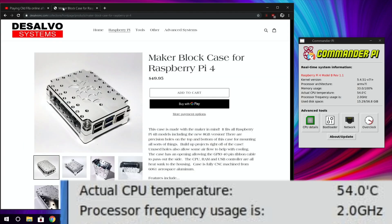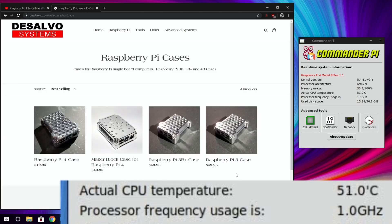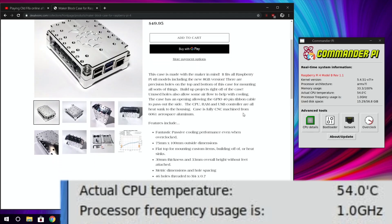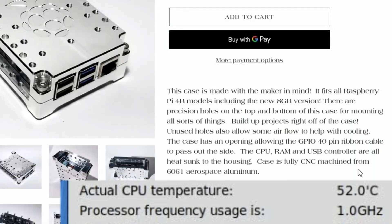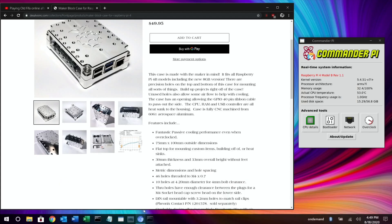Let's have a look at the DeSalvo Systems site. If we click on Raspberry Pi you can see there are four models — two for the Pi 3 and one for the Pi 4. Clicking on the new one, let's read what it says: 'This case is made with the maker in mind. It fits all Raspberry Pi 4B models including the new 8 gig model. There are precision holes on the top and bottom for mounting all sorts of things. Unused holes also allow airflow for cooling. The case has an opening for the GPIO 40-pin ribbon cable, and the CPU, RAM, and USB controller are all heat-sunk to the housing.'